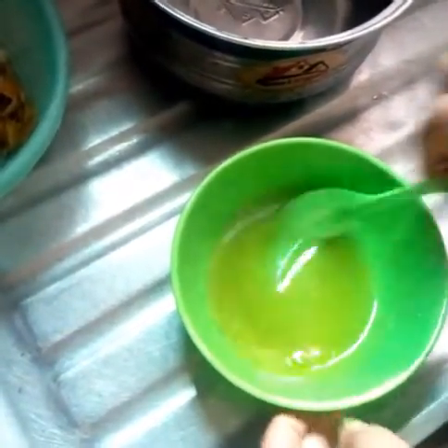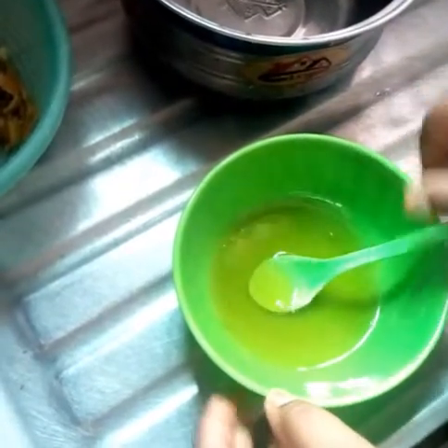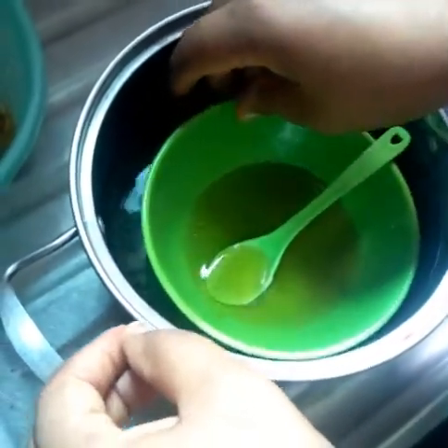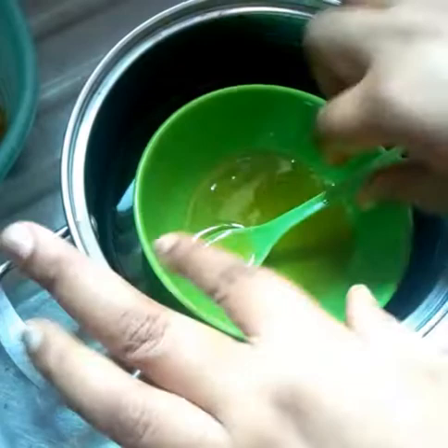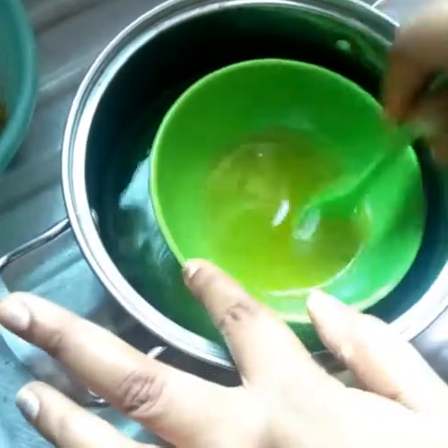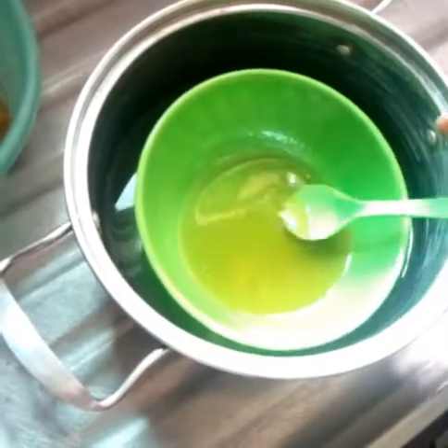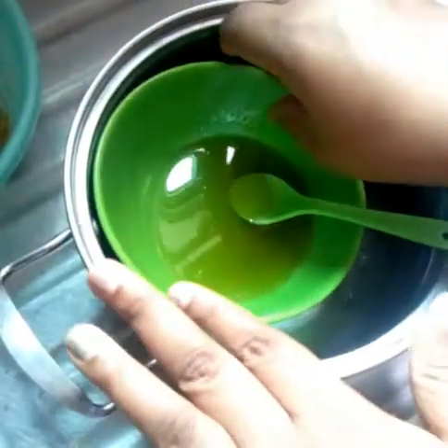We're going to put it in cold water for some time to get a semi-solid consistency before we turn it into a fully whipped body butter.